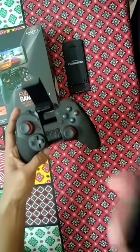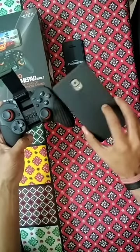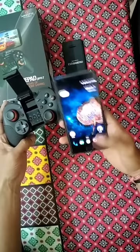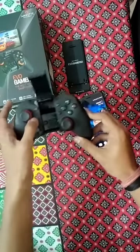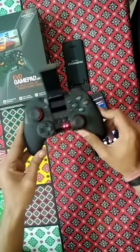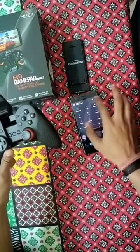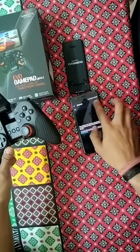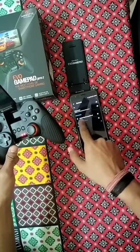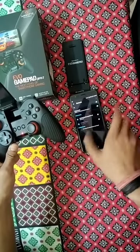I'll bring my phone up here — I'll be using this OnePlus 3T. I'll simply turn on the controller by pressing this home button. You can see these two lights start blinking, which means it is ready to be paired with your device. On the device, you just go to Settings, Bluetooth, turn on your Bluetooth, and you will see the name Amkit Evo Gamepad Pro 2 — and it is connected.